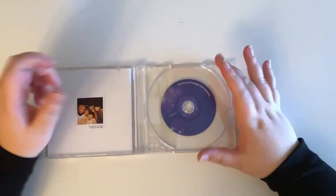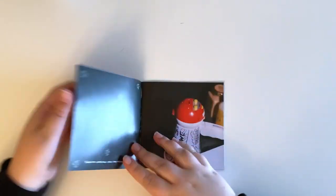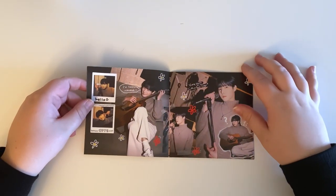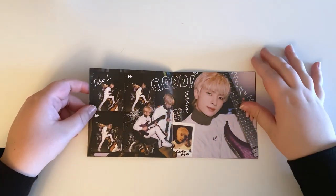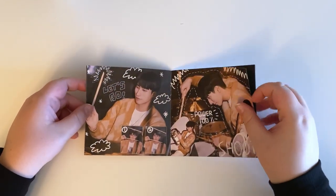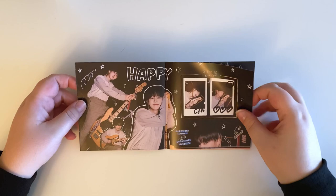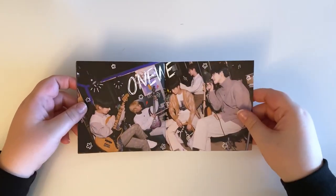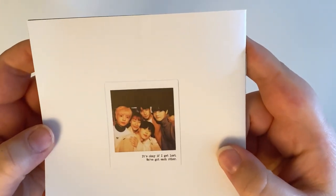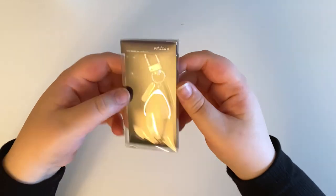I think this next part is like behind-the-scenes content, if I remember correctly. Here is this little mini photo book — it looks like it was taken in their band room at the company, very cute. I'm so sad I didn't get to watch the concert, but I've seen enough clips that I've basically seen the whole thing. There's a little quote on the back: 'It's okay if I get lost, we've got each other' — sobbing.